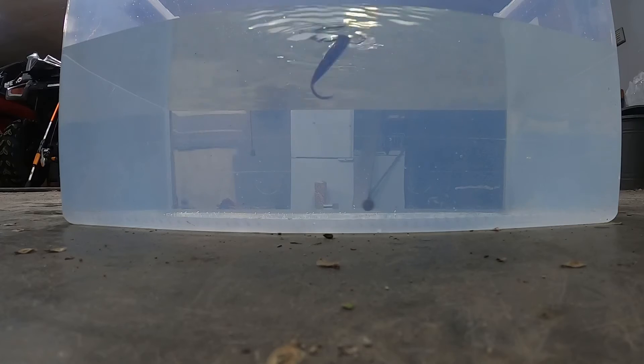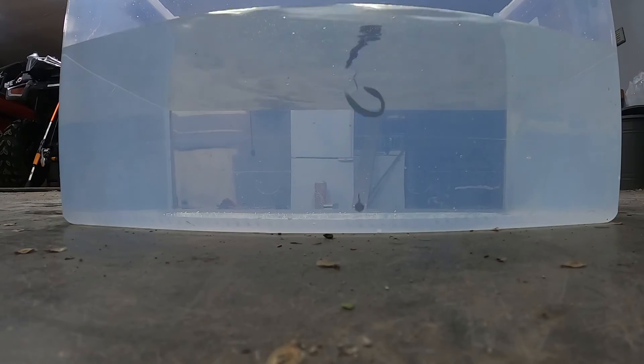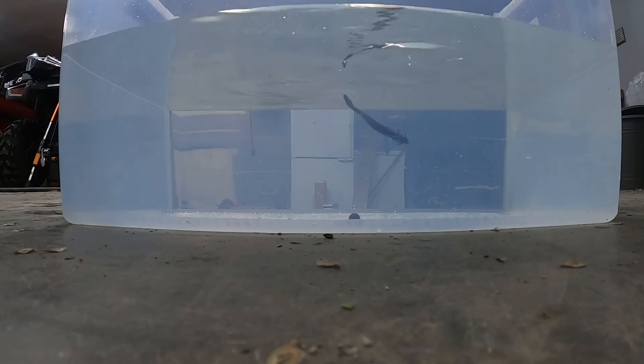So we got this crawl-style bait, dropping it in to show the underwater shot — that's what it looks like. You can also swim these things, or slow-reel them on the bottom — all that jazz.